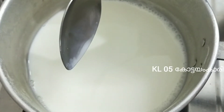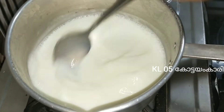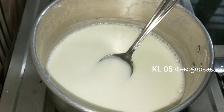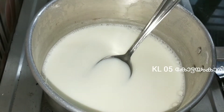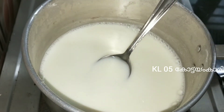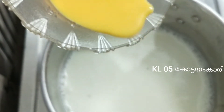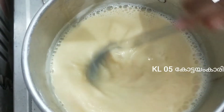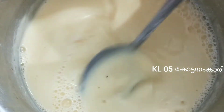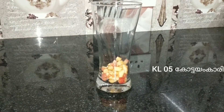Add 1 glass and 3-4 tsp of custard powder, mix it well. Mix it with the custard powder, then put it in the refrigerator. Add 2 tbsp and mix it in the refrigerator.